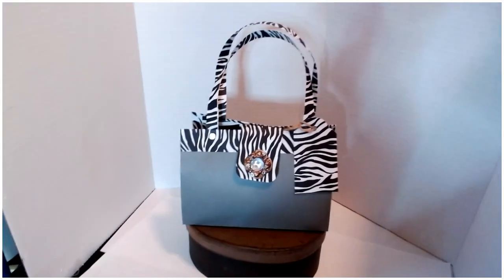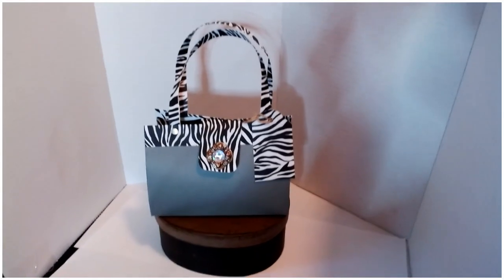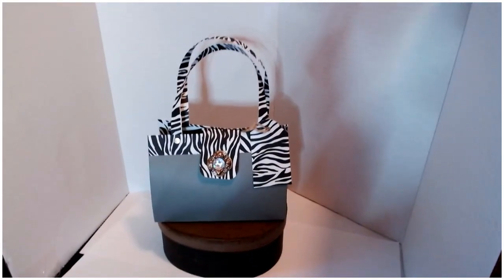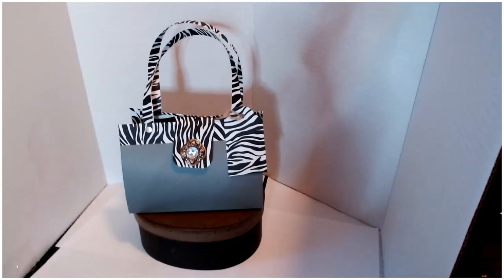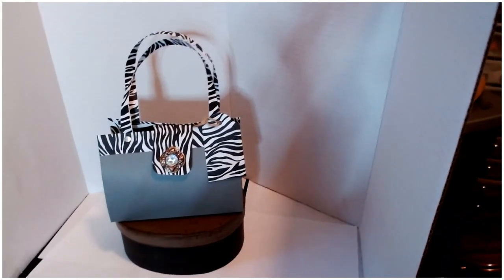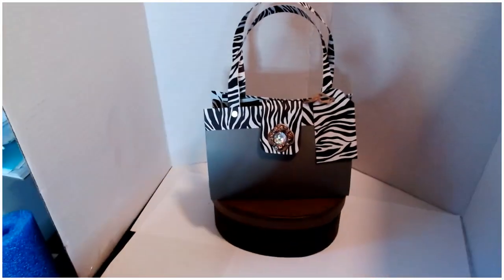And there it is, guys — I think this bag turned out absolutely amazing. You can also go ahead and put a bow or ribbon, but I thought this one had enough going on today so we're leaving it just as is. I want to thank Brenda, Amanda, and Chantel for hosting this awesome challenge — I've had a blast. Don't forget to go check out the playlist; I'll have everyone's links to the host channels as well as the playlist in my description box below. Thank you guys so much for joining me today — have a great day, bye!